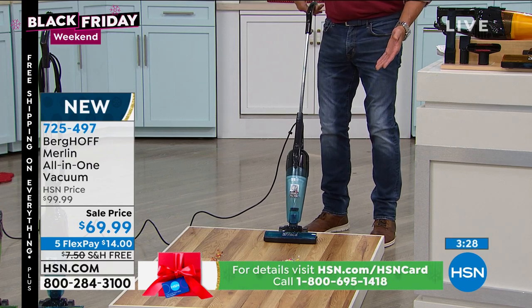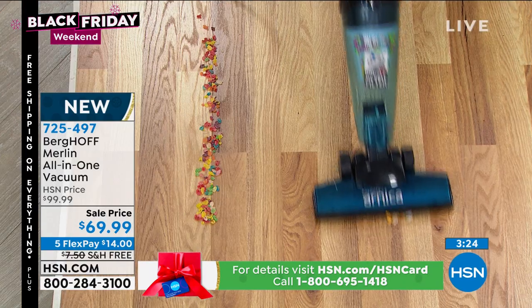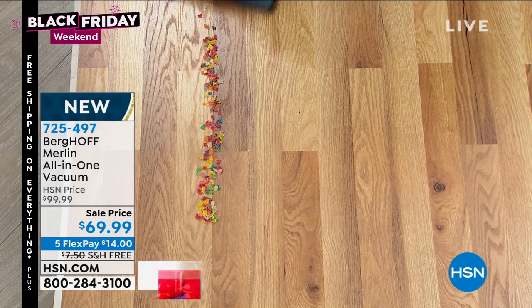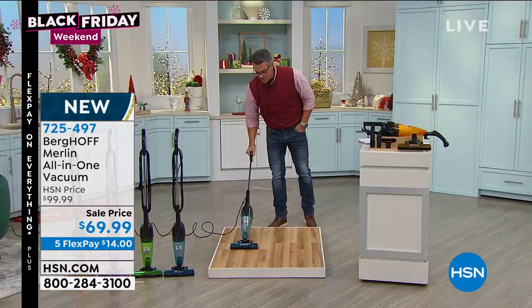It sounds like a regular vacuum — it's got ridiculous power. Nothing is scattering. You can see how quickly I can get rid of anything I need to get rid of. My friends, that is power.